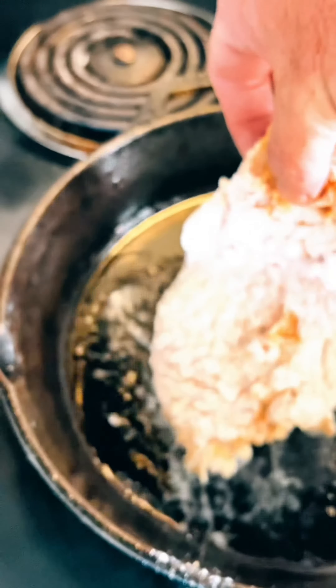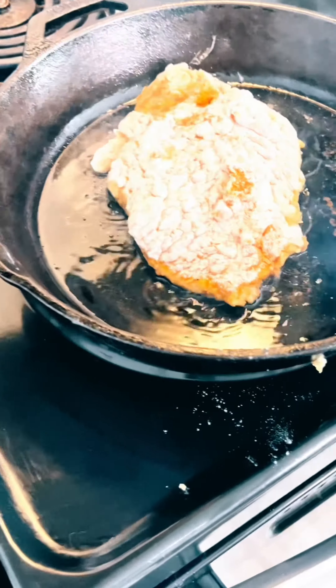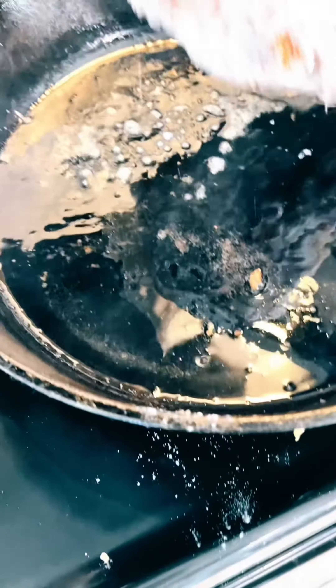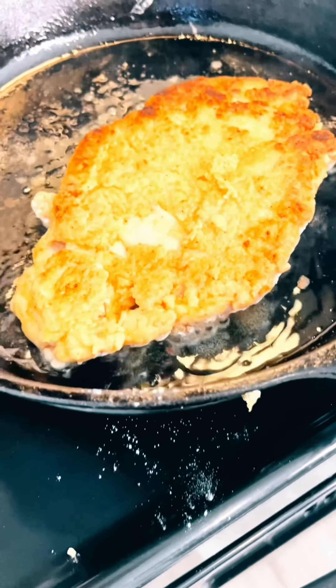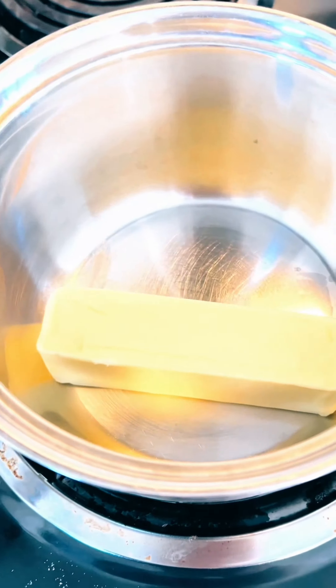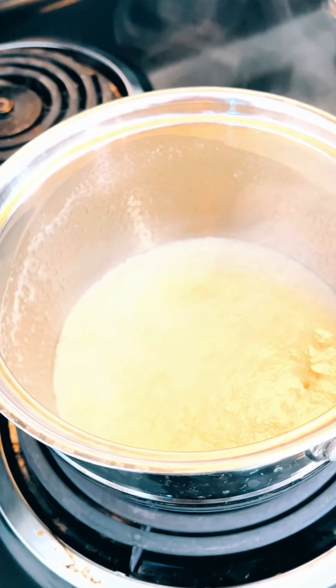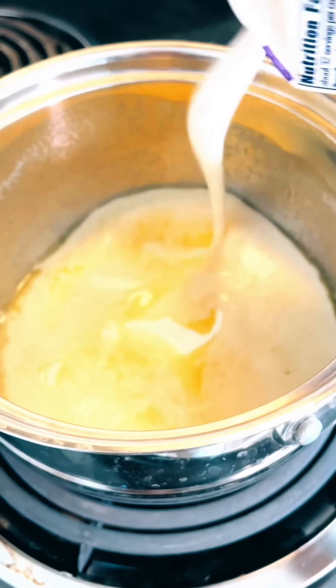When your pan gets piping hot, go ahead and put a hundred percent olive oil — just get it on the bottom of the pan, be sure to roll it around good. After a couple of minutes on one side, flip it. Look how pretty that is! If you get a good sear on it, you gotta crush it — stick it in the oven at 350 degrees with a little sauce. Put your stick of butter in the pan, some garlic powder; when your butter gets melted, add some heavy whipping cream.